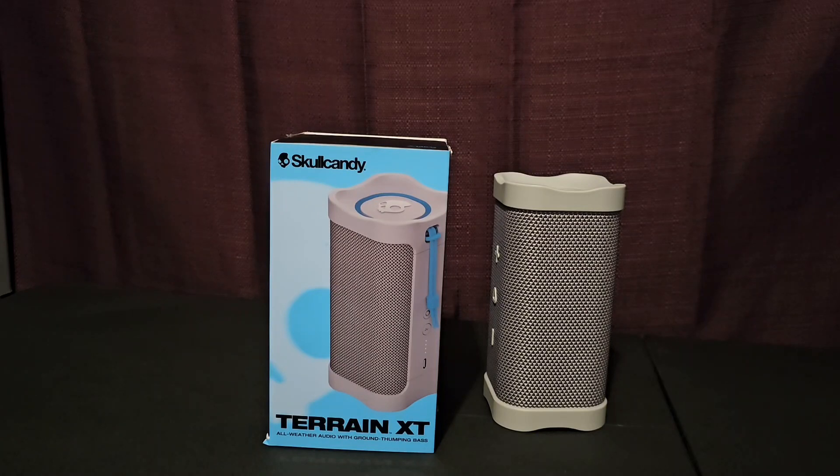Skullcandy Terrain Bluetooth speaker — inside the box you're gonna get the Bluetooth speaker itself, the charging cable for charging up the Bluetooth speaker to 100%, and a booklet inside of the box.